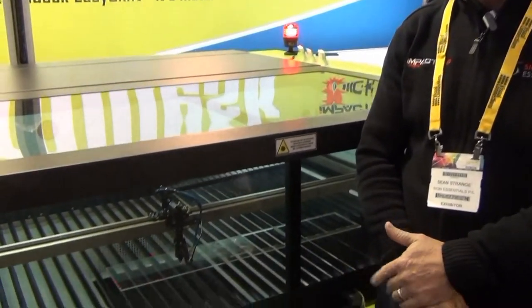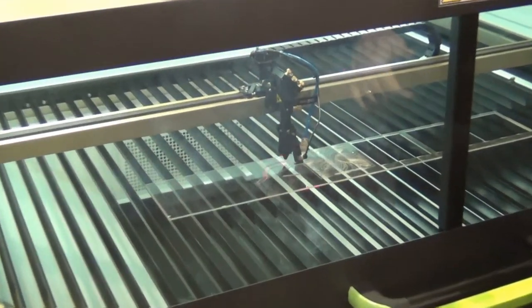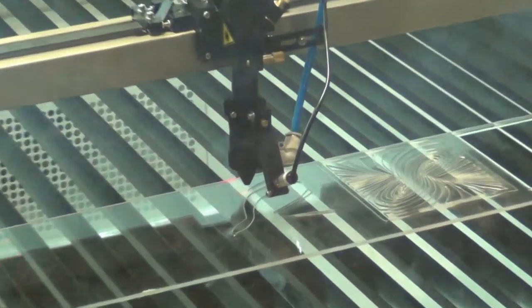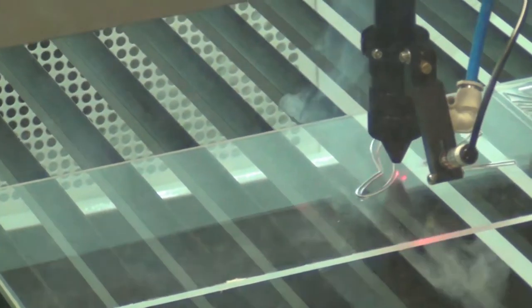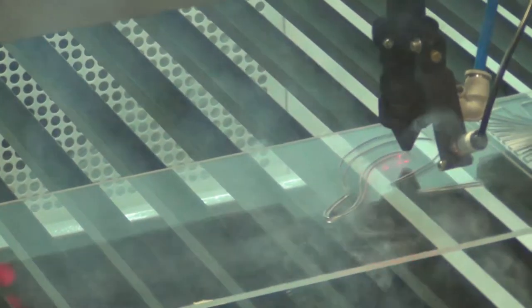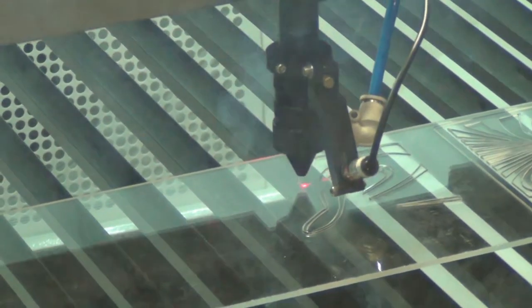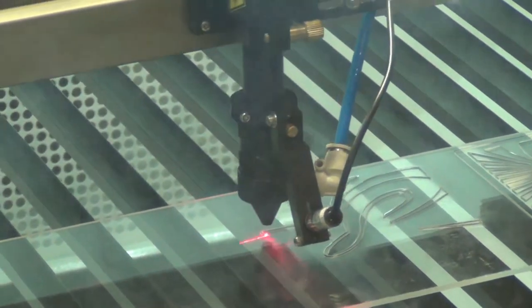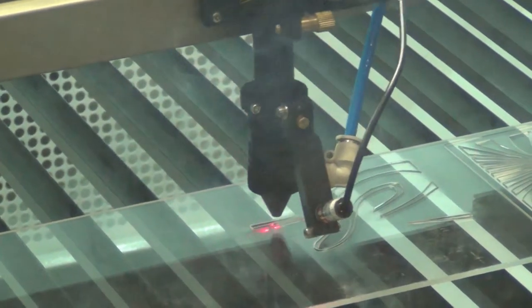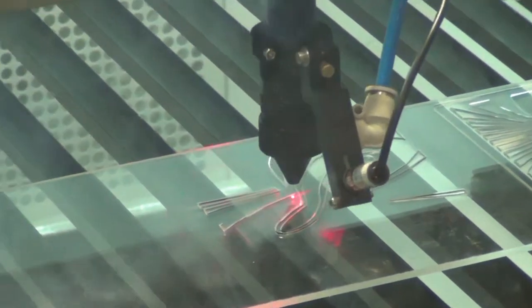This is a 1.3 by 900mm bed with a 130 watt laser tube in it. The laser can either cut or engrave and it can operate on a number of different substrates. The most common used are plastics such as acrylic, and also cut MDF, a lot of timber products. It's great for signage, giftware, promotional products.